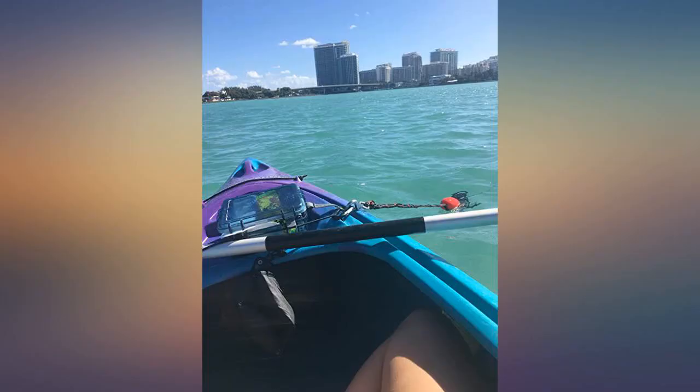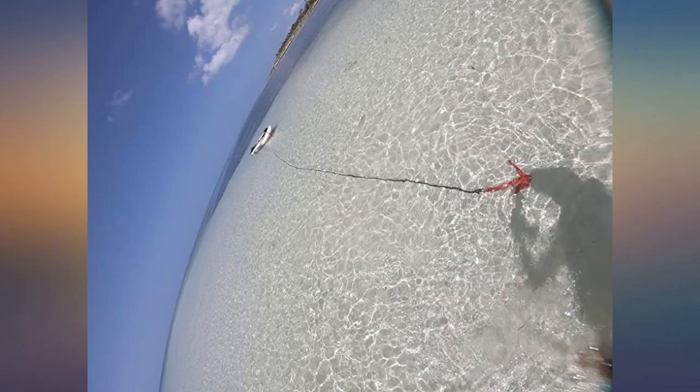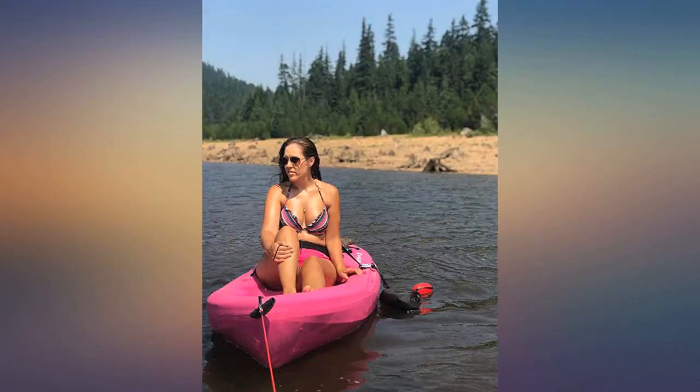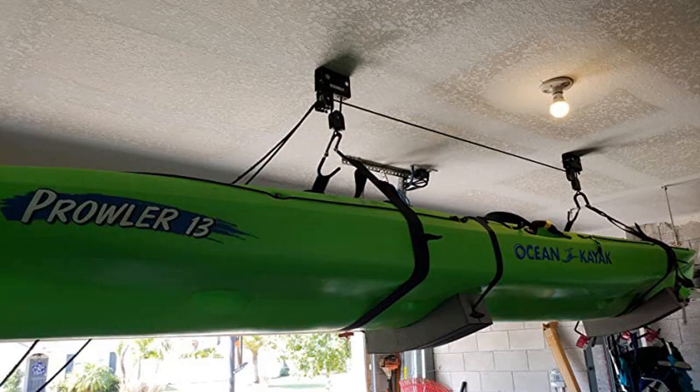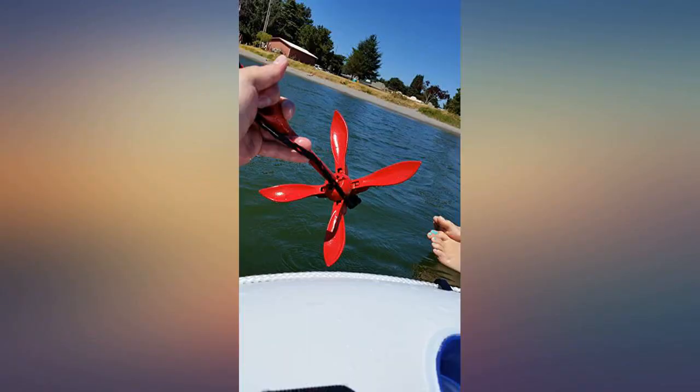Used it to hold several kayaks in a general location on a slow river — nice quality. I use it every time I go kayaking to float in place, to hook up with other kayakers, and I've used it to jump in and off my sit-on-top kayak to swim. We've left it anchored by itself in the lake and river when it was really windy and the kayak stayed anchored.